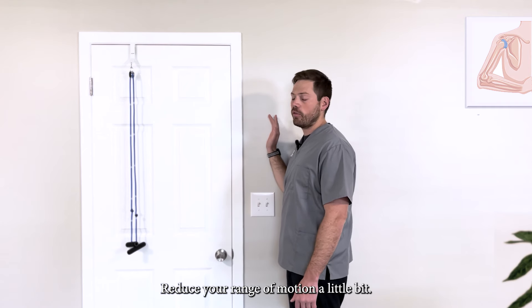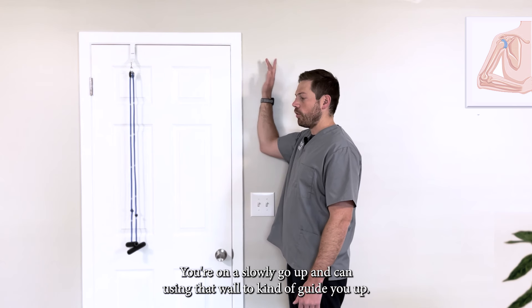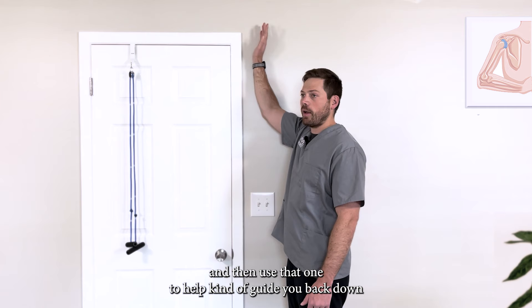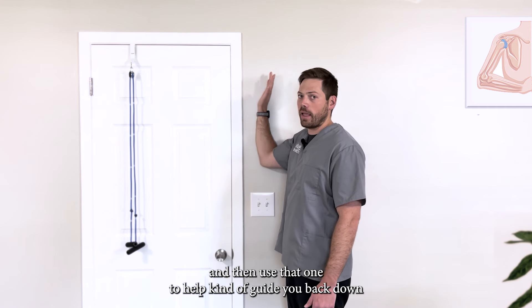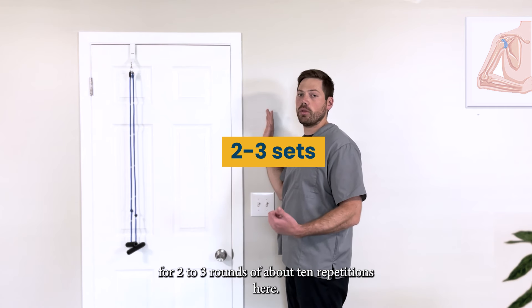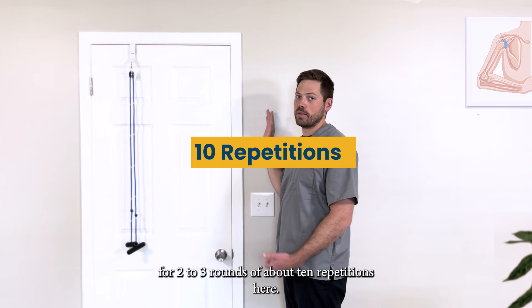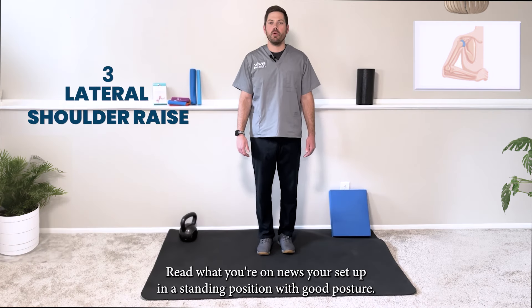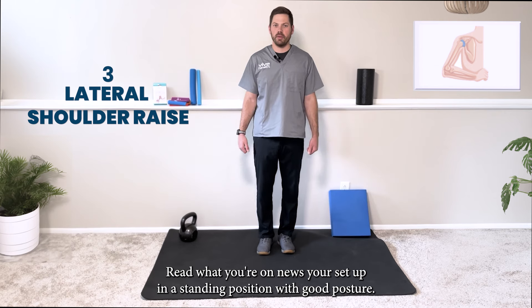If that's too much, just reduce your range of motion a little bit — slowly go up, using the wall to guide you until you feel like you're out of room, then use the wall to help guide you back down. Going for two to three rounds of about ten repetitions here — the abduction wall slide.